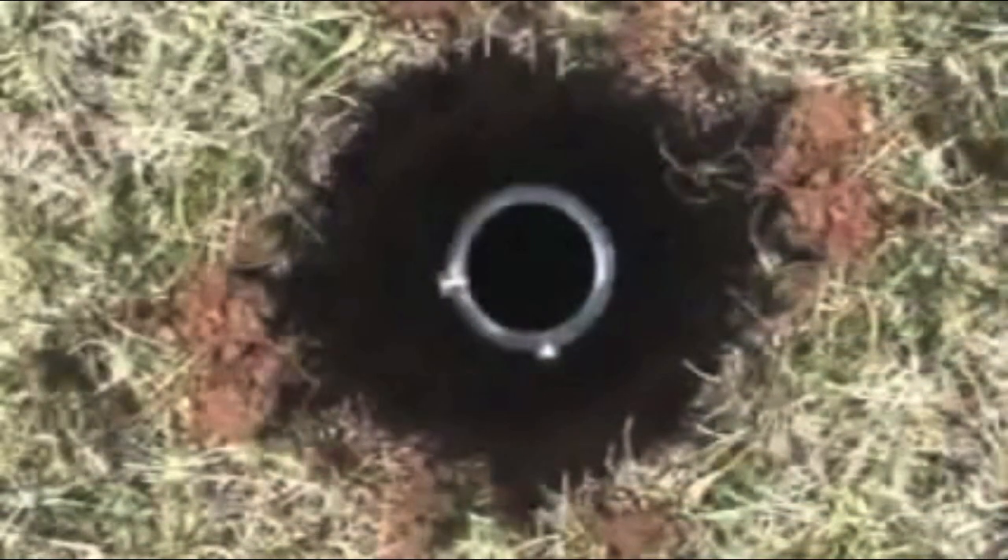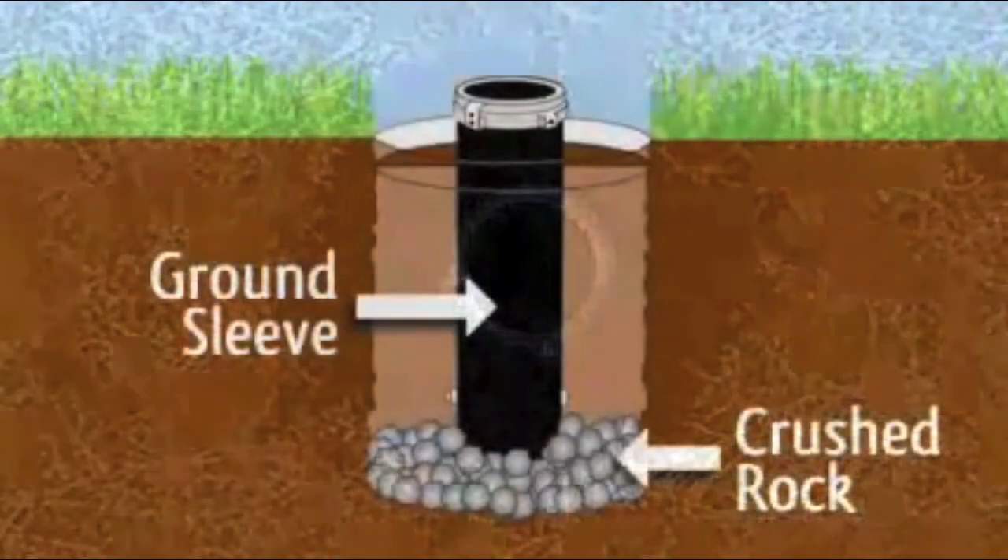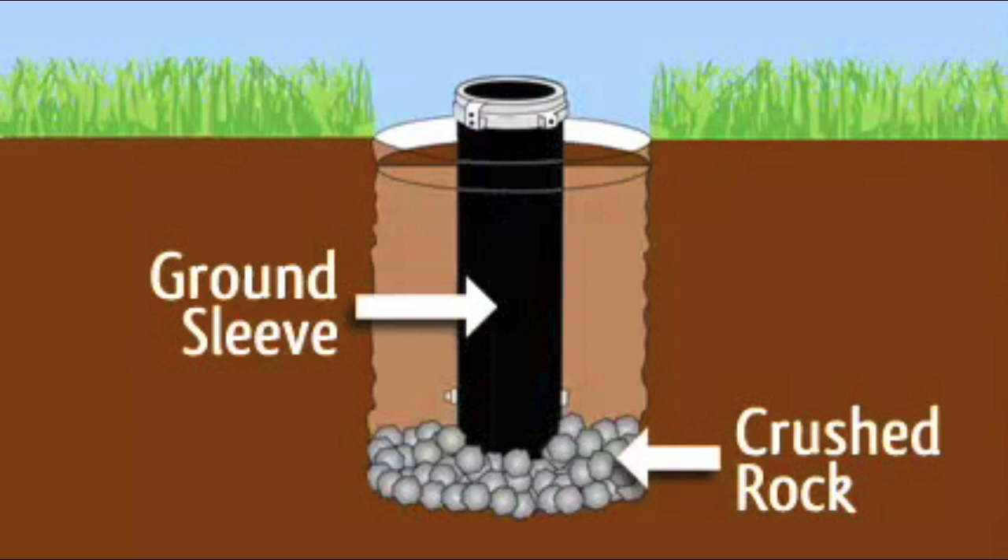Place the sleeve in the hole with the stop bolt facing down. Put the small rock or gravel in and around the sleeve to a height of 2 inches from the bottom of your sleeve.